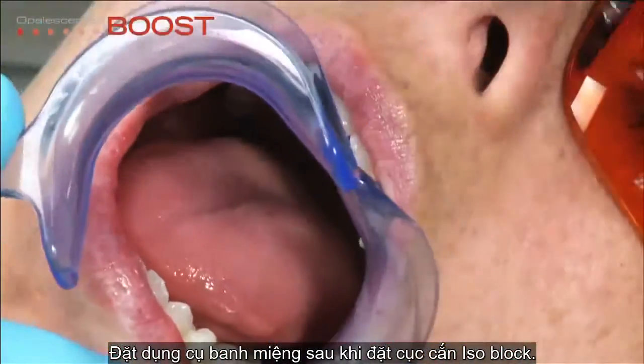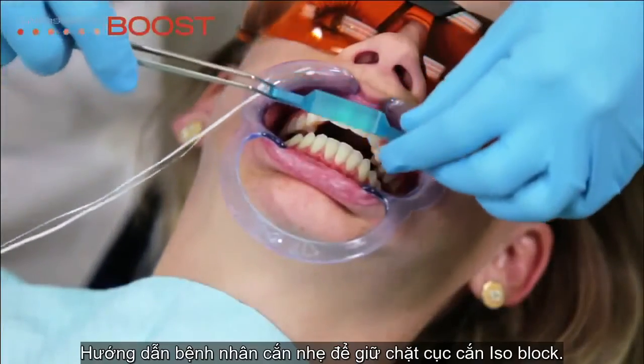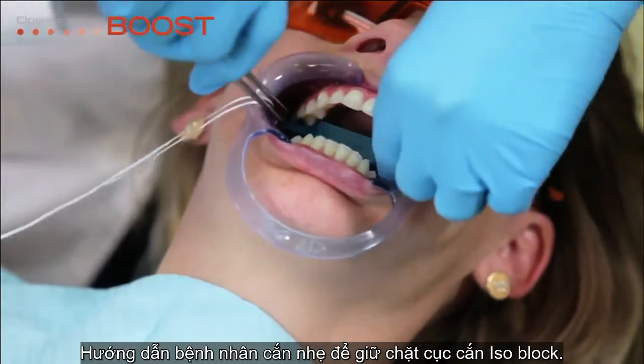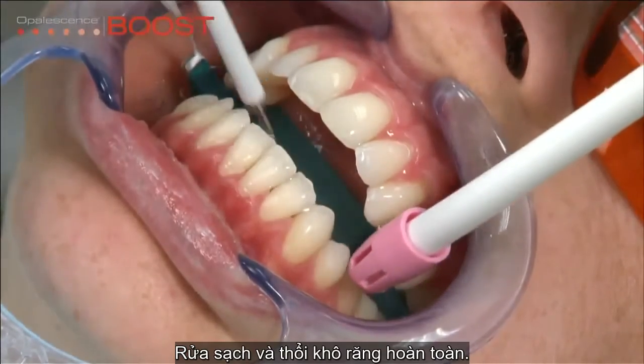Place a self-supporting lip and cheek retractor followed by the Ultradent isoblock. Instruct the patient to hold the isoblock in place with gentle but firm biting pressure. Completely rinse and air-dry the teeth.